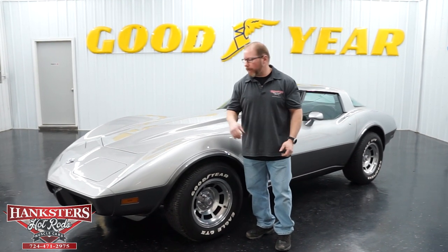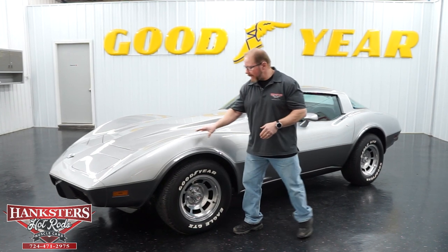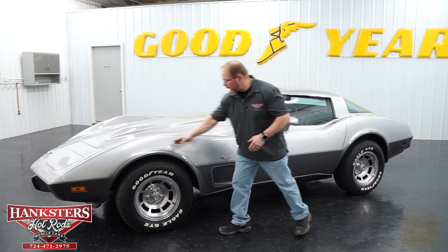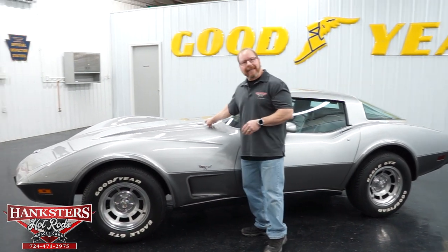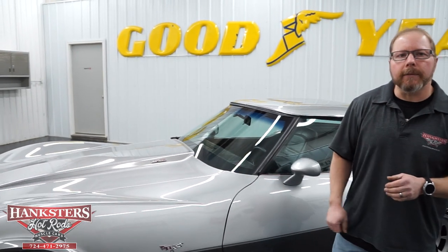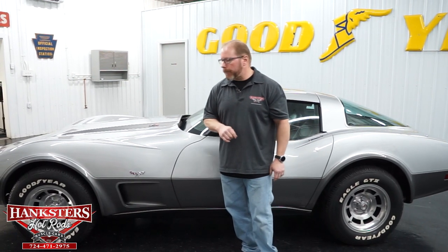On with the car: this is the 25th anniversary model, and it is the correct color scheme — the two-tone silver with the gray lower body. You've got the darker stripes on the car to help separate things. The hood has the L82 emblems on the hood scoop, along with more of that striping. On the 25th anniversary model, you can see the factory aluminum wheels — they are 15-inch — along with a nice set of Goodyear Eagle GT2 tires, all 255/60 R15s.